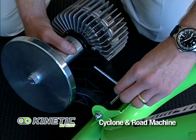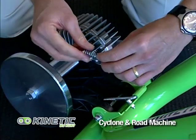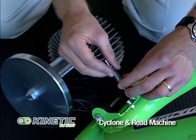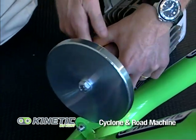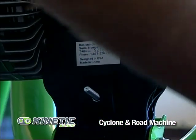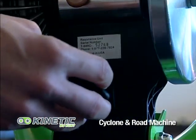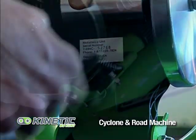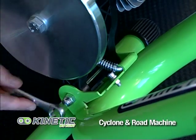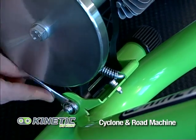Next, take your L-bolt and place the spring over the L-bolt. Place the L-bolt onto the frame and then slide it through the resistance unit. Take the knob and tighten it gently against the resistance unit. Then take a wrench and tighten up the dome bolt to make sure it's snug. Your trainer is ready for your bike to be installed.